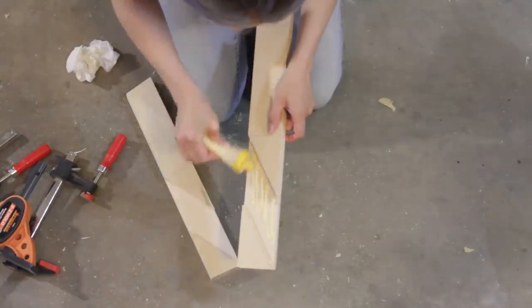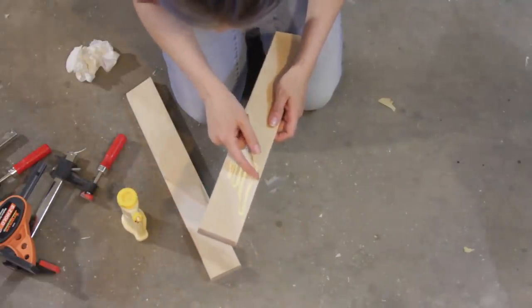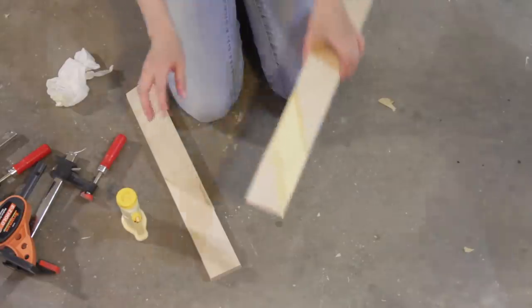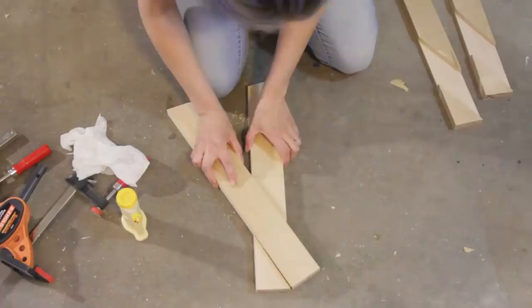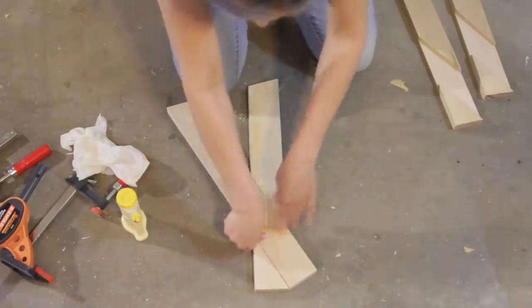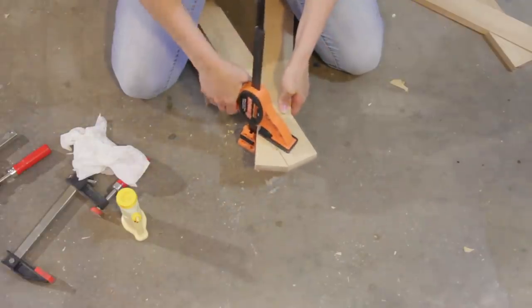Then came time to glue pairs of legs together, creating two separate sides. I applied carpenter's glue to both sides of the joint, pressed the boards together, and applied a little extra pressure with a clamp while they dried. The next morning I removed the clamps.